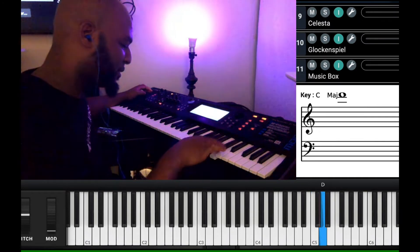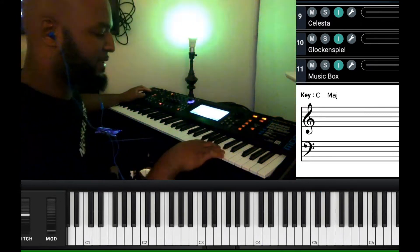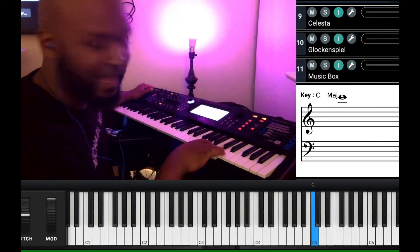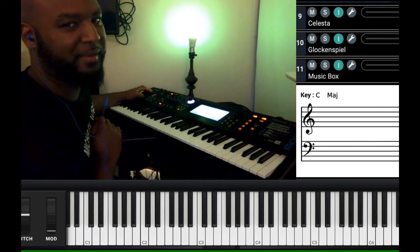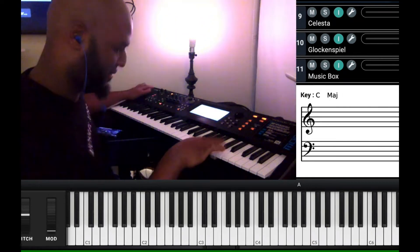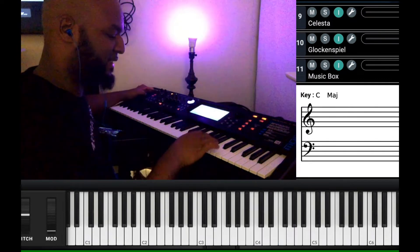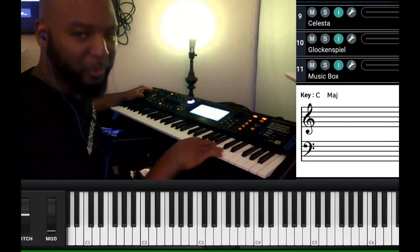So remember our blues scale? I'm doing this: D, A, C — taking my 2, 6, and 1. And the 1 is a part of what? It's a part of the F. So when I'm on the F, I go — so watch this. On C. On F. On G. And when I'm going to F, I do this.